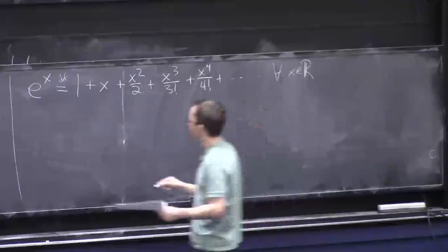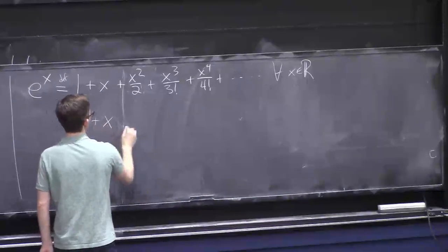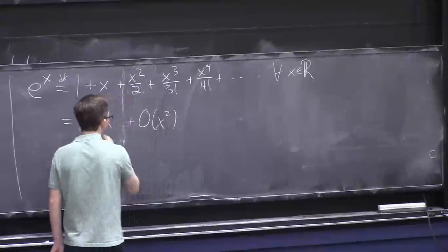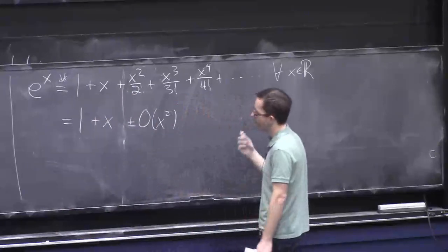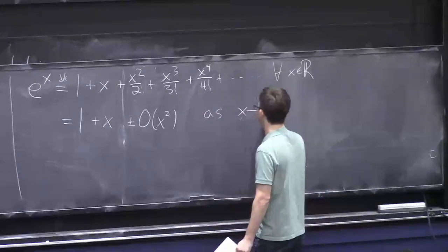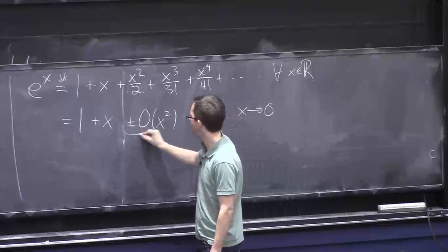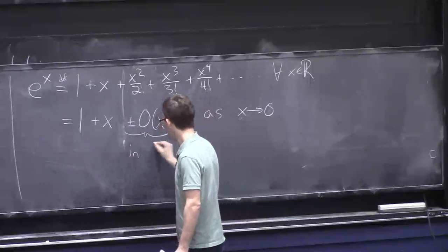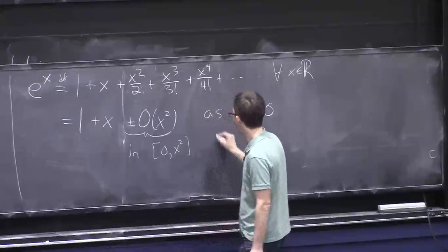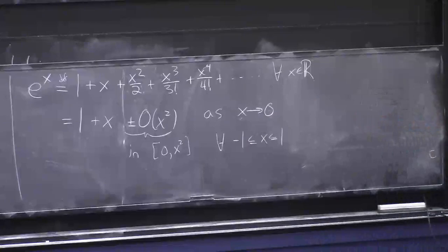This justifies that e^x = 1 + x + O(x²) as x → 0. In fact, you may like to use the fact that the error term is strictly in the interval between 0 and x² for all x between -1 and 1.